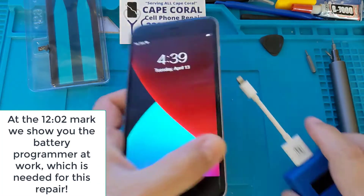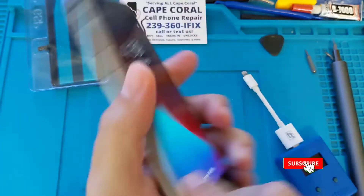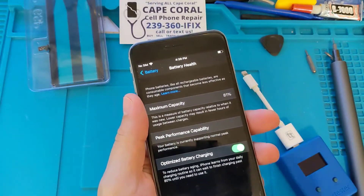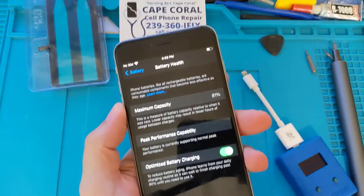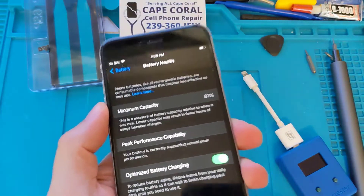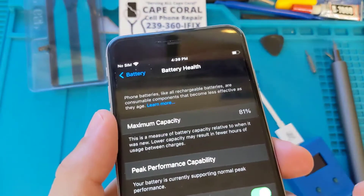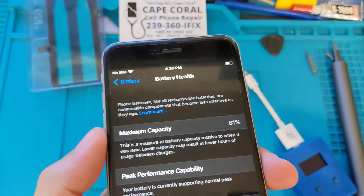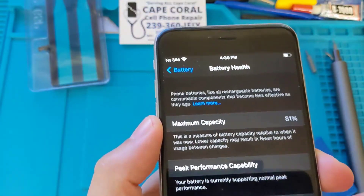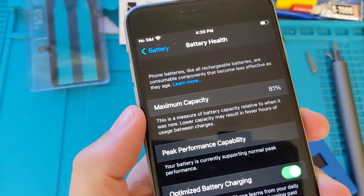Here we have an iPhone 6s Plus — a solid phone. As you can see on the battery, there's 81% maximum capacity. What that means is when the phone was brand new, connecting the charger would charge it to 100%, but now it's only charging to 81%.